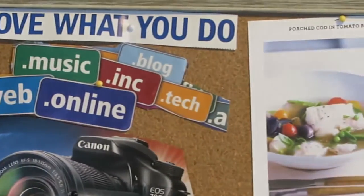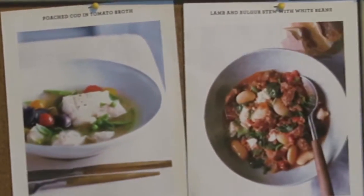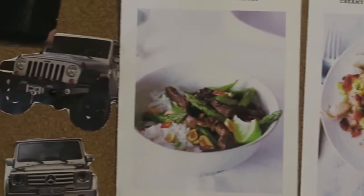I hope this year is starting off right for you. I want to share with you my DIY vision board for 2017.